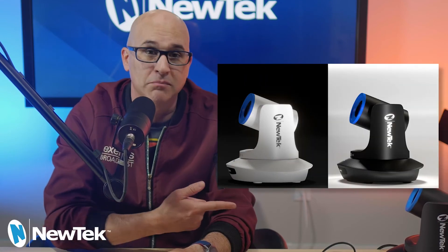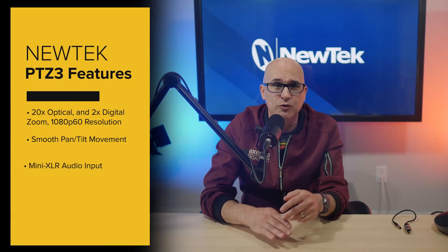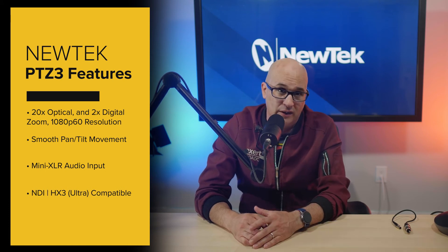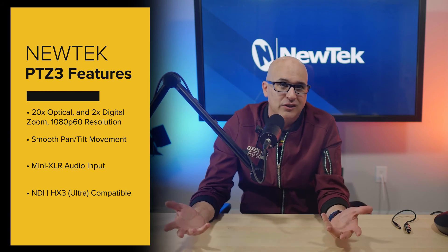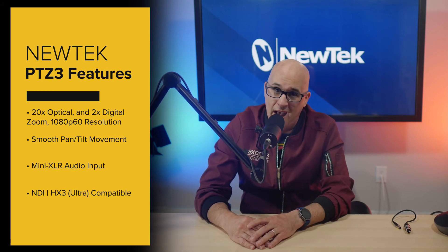The reasons to buy NewTek's PTZ3 camera are clear — the new audio inputs, the HX3 codec, and smooth movement should be the real reasons to grab these cameras and place them in your next design. They now come in black and white. So if you're interested in purchasing one, two, or many of these new cameras, call us. We're experts in everything video and we'd be happy to help.